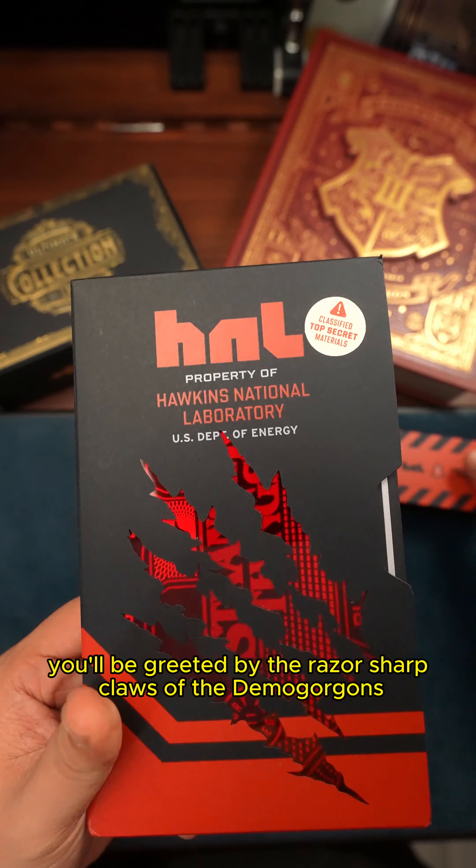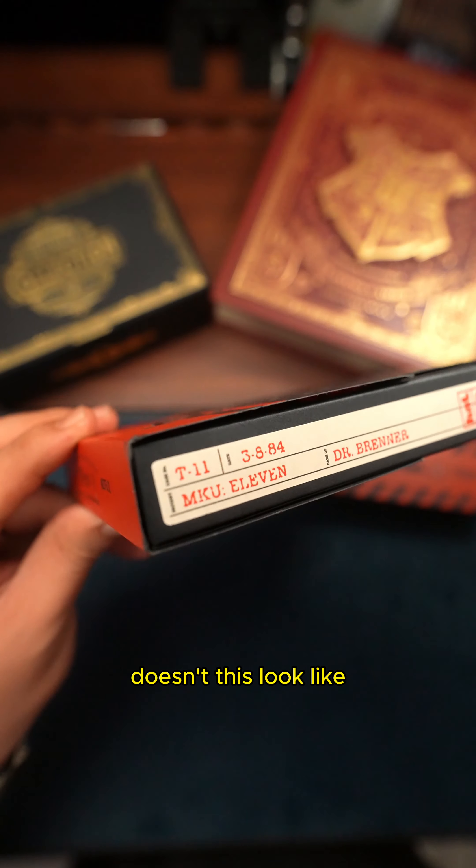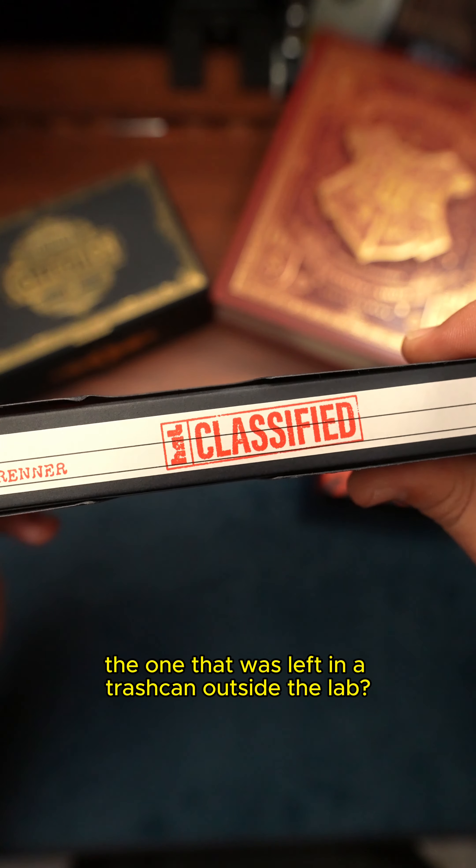Once you remove the sleeve, you will be greeted by the razor sharp claws of the Demogorgon. Doesn't this look like the one that was left in a trash can outside the lab?